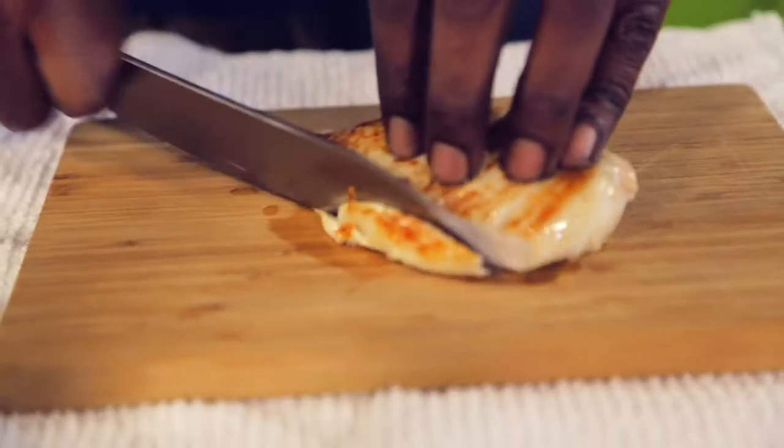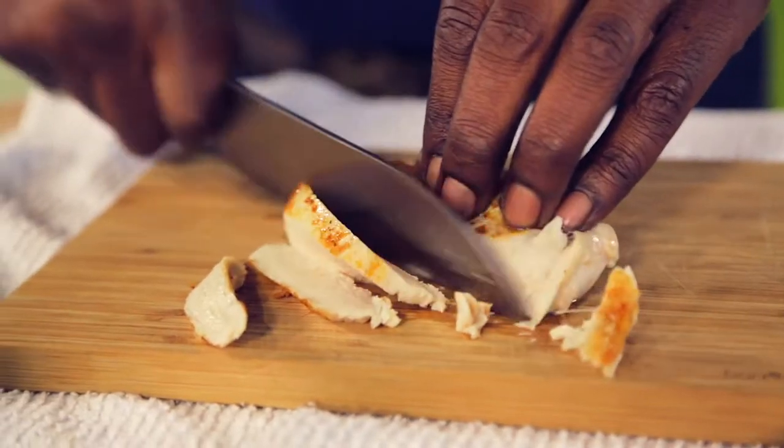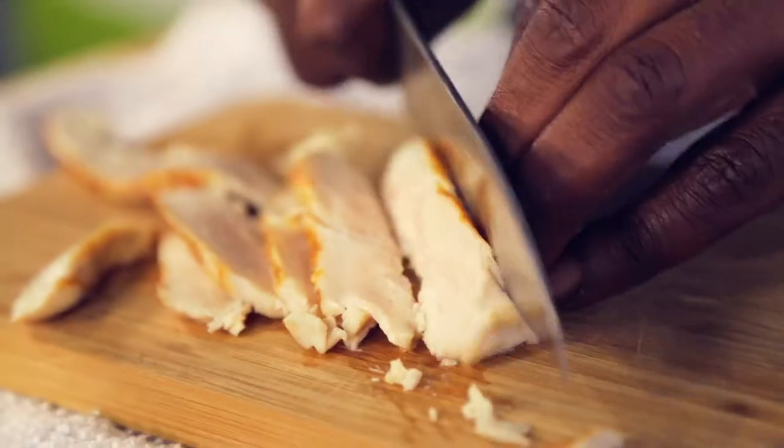Slice chicken. You'll notice the chicken is not fully cooked — you want your chicken to be moist in the end.